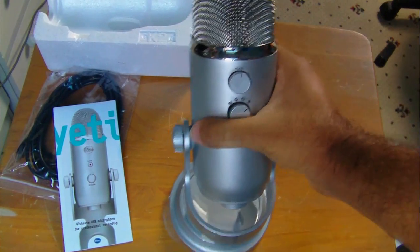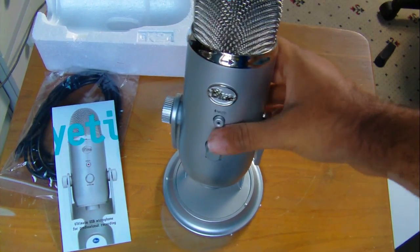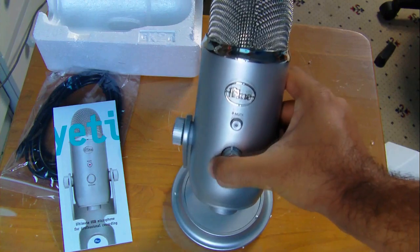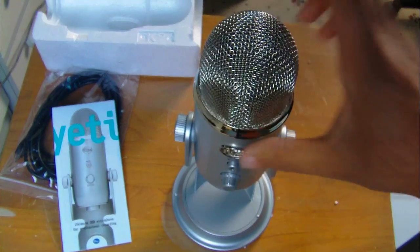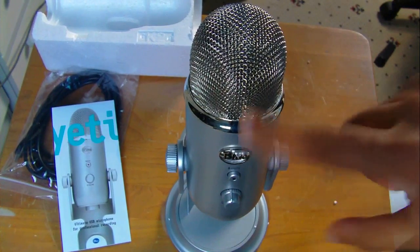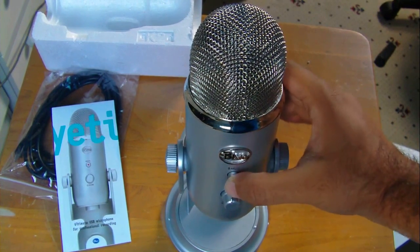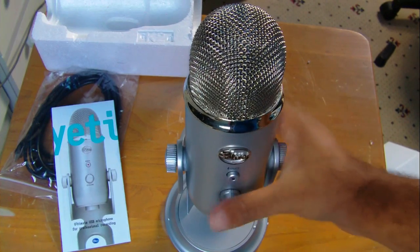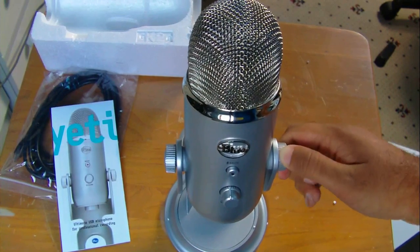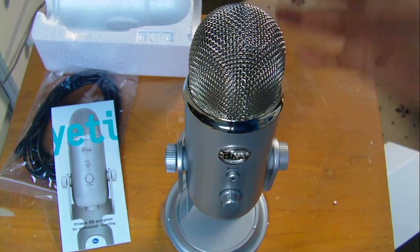So this is the microphone - it looks pretty cool. Obviously when you're using it you position it this way. Some people when they're using this mic talk into the top of the mic, which is not a good thing - it won't pick up your voice well. The best way is to talk into the front face of the mic and stand about a foot away, and it should sound good. I'm going to set up this mic now - my computer is on sleep so you can't hear it.